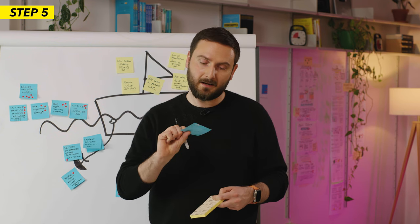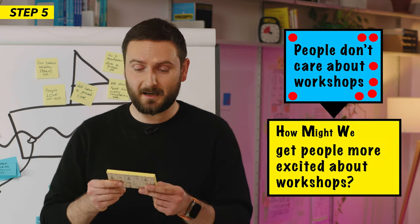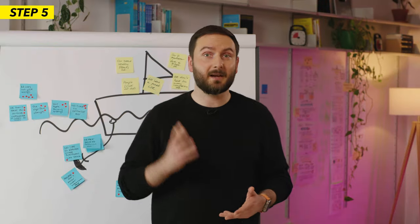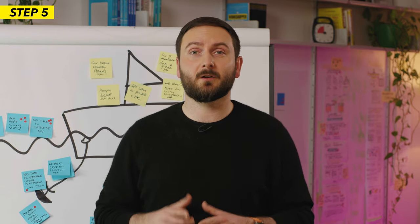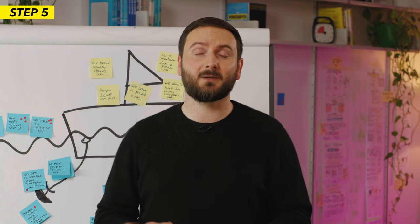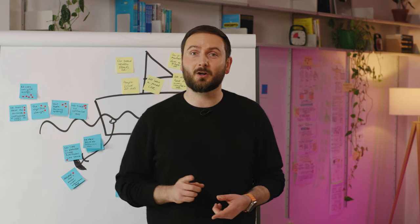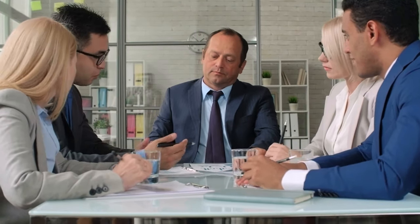'How Might We' is a standard phrasing that helps reframe a problem into a question so the team can get into a solution-oriented mindset. Take this challenge — 'people don't care about workshops' — and turn it into a How Might We statement, which in this case might sound like: 'How might we get people more excited about workshops?' This form of phrasing makes it super easy for the team to understand the actual challenge. It implies there are many possible ways of solving it, removing all the pressure of coming up with the perfect solution, and it indicates the whole team will work on the solution together. You can turn the other top-voted challenges into How Might We statements as well, and if the problem isn't solved by the work on the first challenge, come back to them later. And there you have it — you went from a broad range of undefined challenges to a well-defined challenge statement your team can align on, all in just 30 minutes.